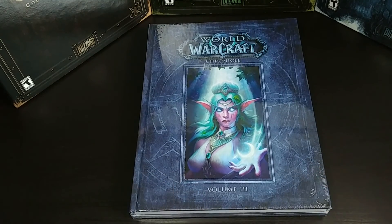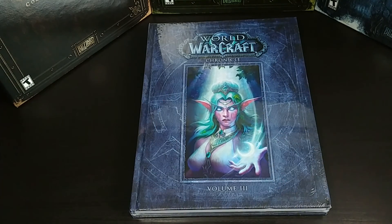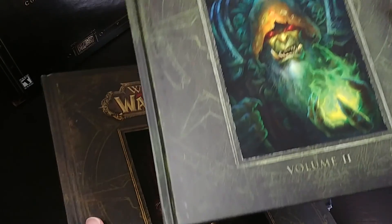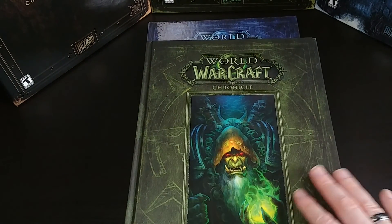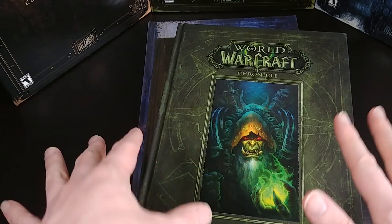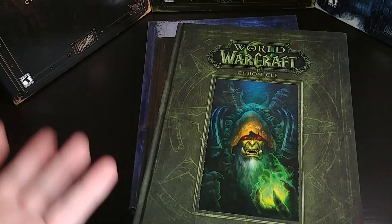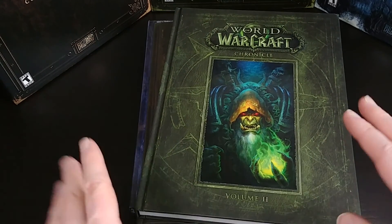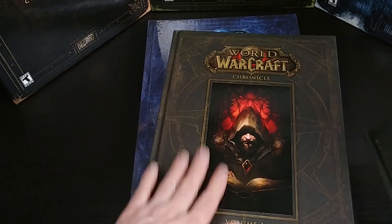But before I unbox that, I just wanted to mention that this is the third volume — there are actually two other volumes, which I have right here. This is Volume 1 and this is Volume 2. So if you haven't read this series yet, I would highly recommend starting at the first one and then moving on to the second one before you read this third one, because they basically go through the history and the lore of World of Warcraft in chronological order in the Azeroth timeline. So if you just pick up Volume 3, it may not make a ton of sense if you don't know much about WoW lore. I would recommend picking up 1 and 2 first.